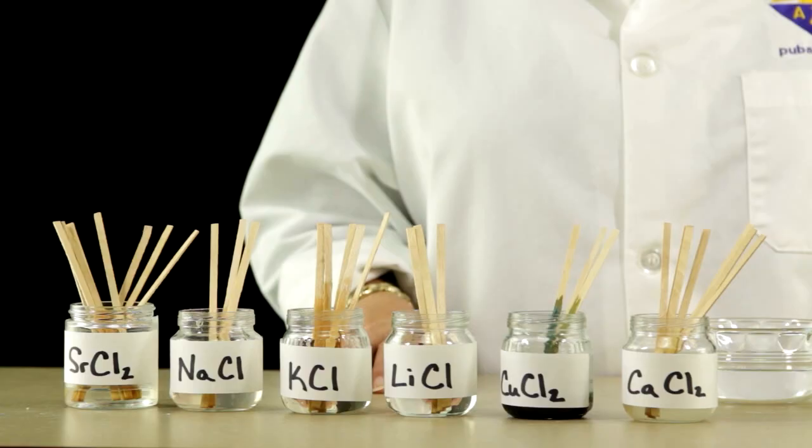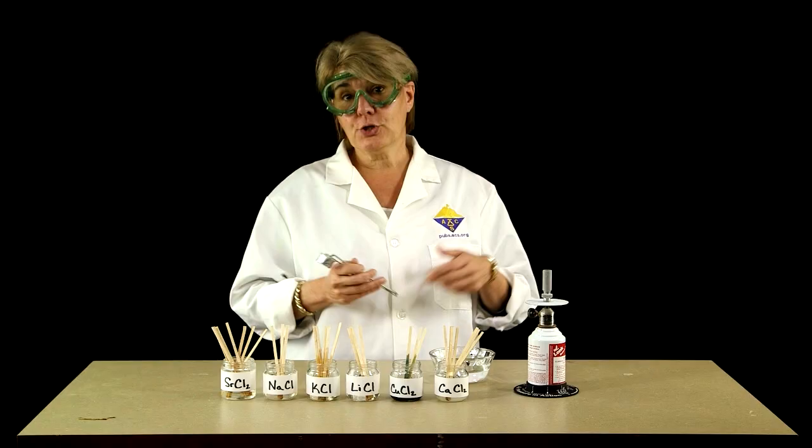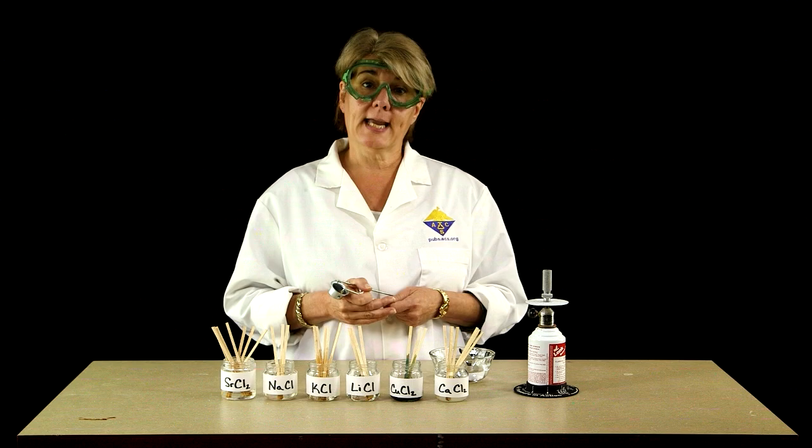Remember when you're lighting your burner to use a striker. If you don't have strikers, you can use a match, but remember to light the match before you turn on the gas. Make sure the air vent on your burner is closed. Turn on the gas, light the burner, and then adjust the airflow. So now we're ready to begin. As you see, I have the Bunsen burner lit, but you actually can't really see the flame that well — it's almost a colorless flame.